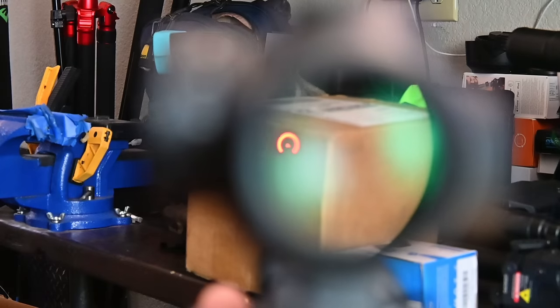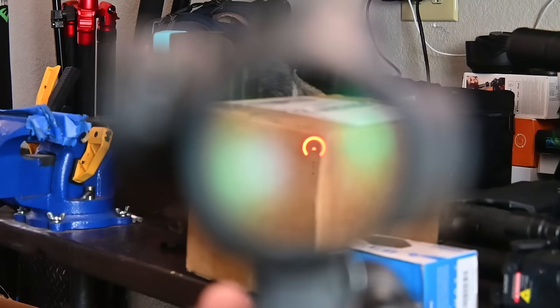I also did some shooting on the move, which is extremely easy to do with the large field of view you get from the SLx Micro Prism sight made by Primary Arms. It's super clear and comes with my favorite reticle, the ACSS.